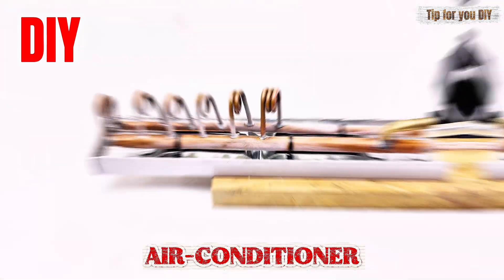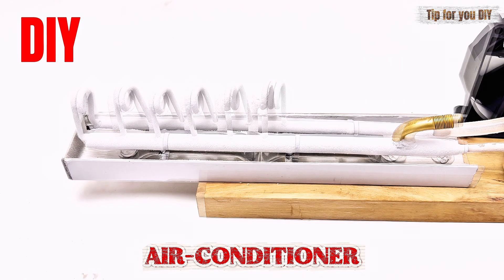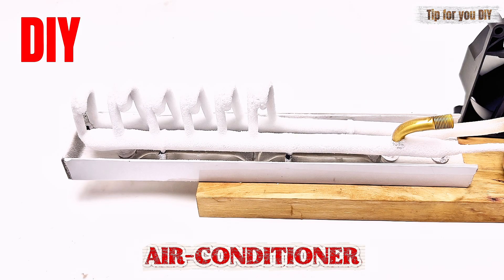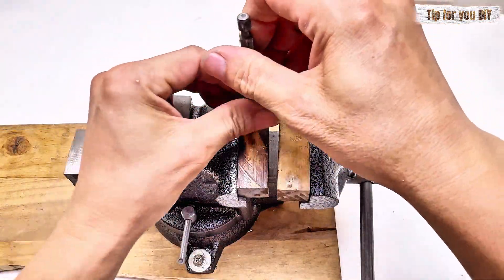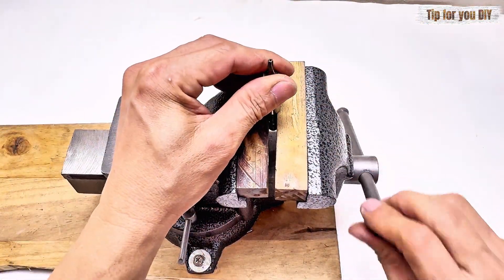Many people want me to explain in words about the video. These are step-by-step instructions for making a homemade air cooler — a super cold air conditioner under 10 degrees. I hope everyone will pay attention and watch each step. Thank you very much.